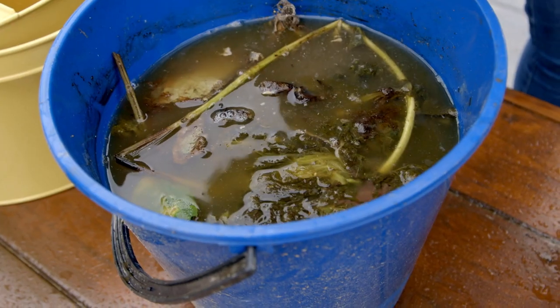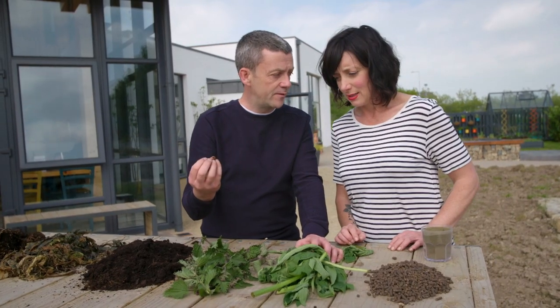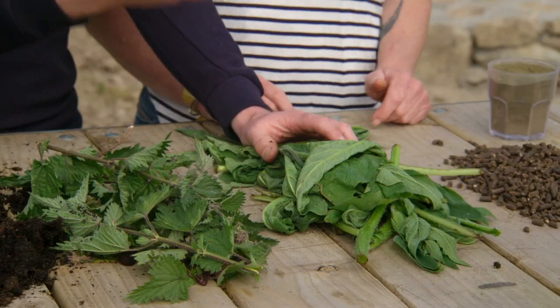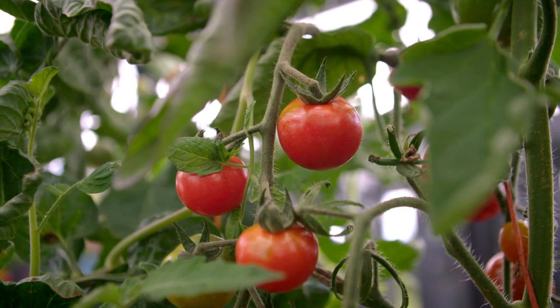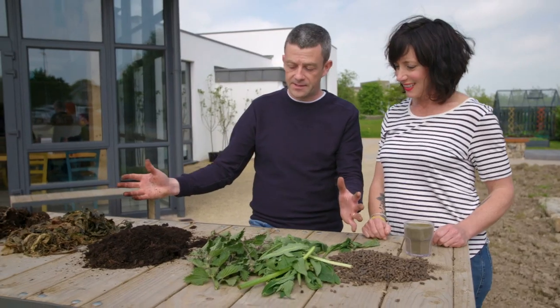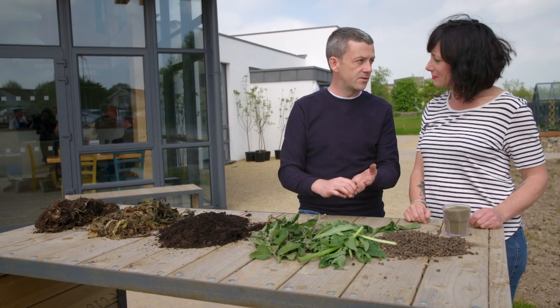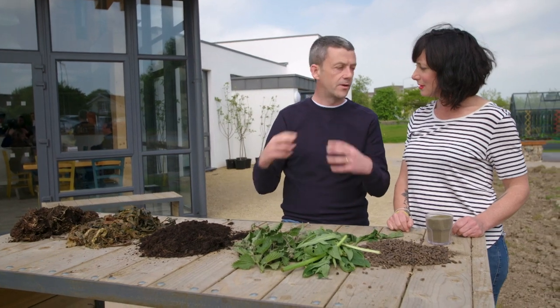It's going to absolutely stink, but it's going to be full of nutrients. Nettles are more for leafy plants — brilliant for your brassicas, things producing lots of leaves. Comfrey is more for fruiting things like tomatoes, pumpkins, courgettes. Everything on the table here is all about improving the quality and fertility of your soil, and as we said, it's all about that connection between healthier soil and your own health.